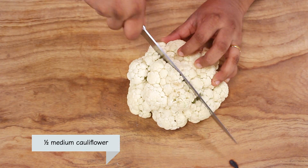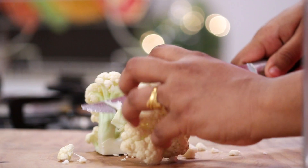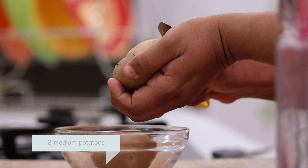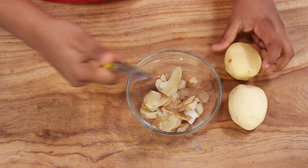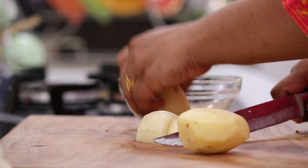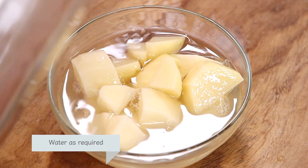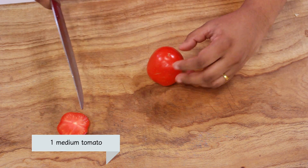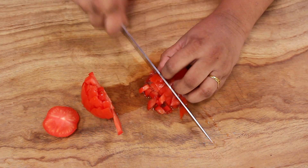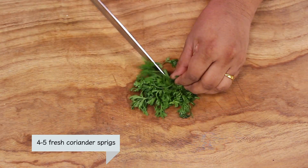For the Tahiri, let's separate the cauliflower into florets. Let's peel the potato. The potatoes are peeled — let's cut them into cubes. Once you cut the potatoes, put them in water immediately so that they don't turn black. Let's chop the tomato and chop some coriander for the Tahiri.